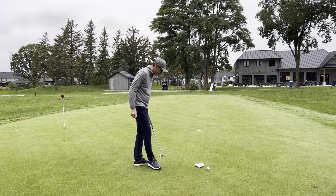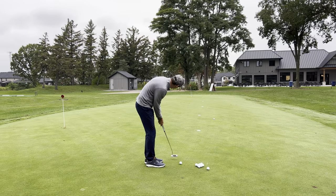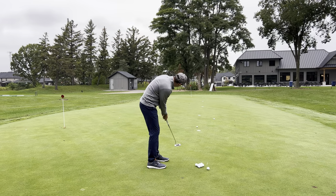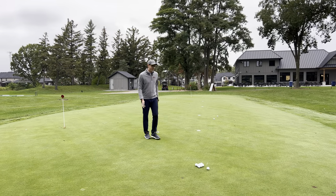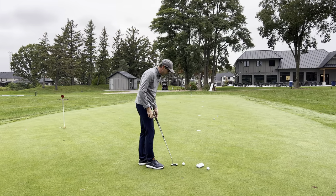Let's go to 20 feet again. I make a few rehearsals looking at the disc, set up, look at the disc again, and hit. I know that putt's going to break, but as I walk up, my speed there was just about a foot short — that was perfect. Now I'm going to go to the 10-foot disc.